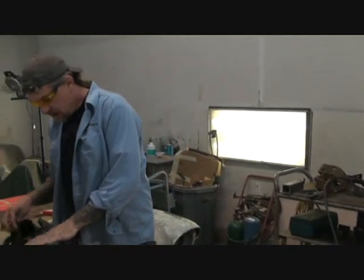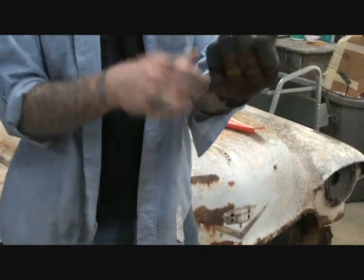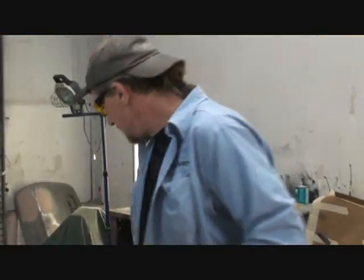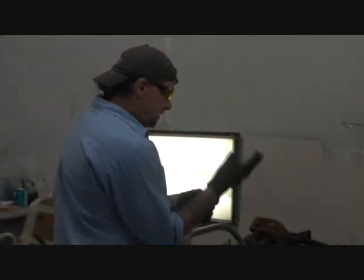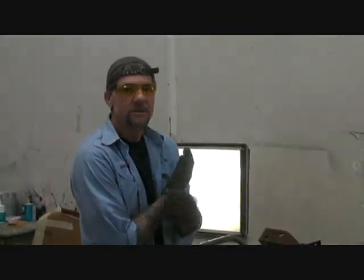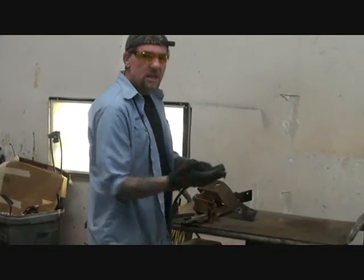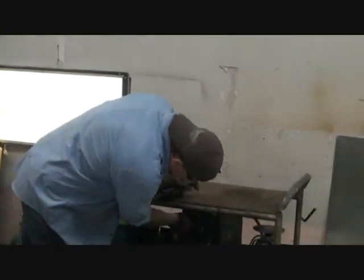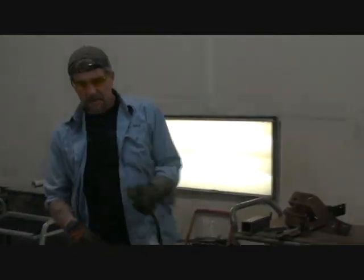I know my wife would get mad if I ruined my brand new tattoos that I just had redone. I was noticing how nice those were. So we'll go ahead and put our gloves on. I know Chris made it hurt on purpose. Good old Chris. I called him beforehand. Get our plasma cutter on.